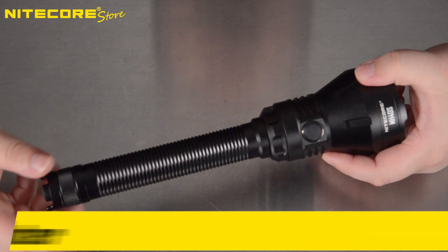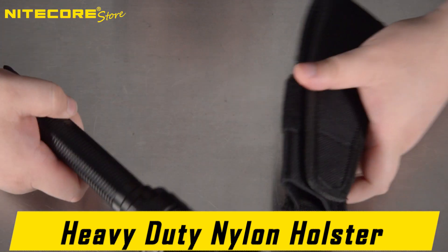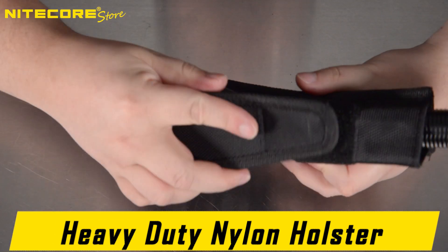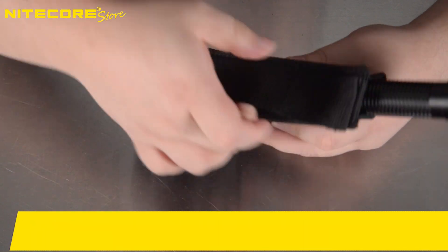And of course, if you think the MH40S is too big or unwieldy to install onto a hunting platform, it comes with a heavy duty, thick, and durable nylon holster — with a secure solid metal loop in the back as well as a Velcro section that a belt can be threaded through.